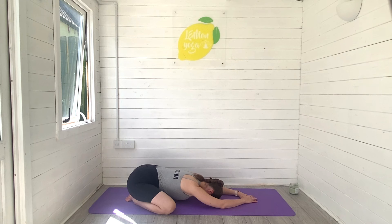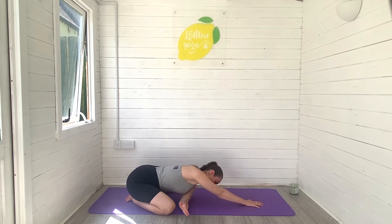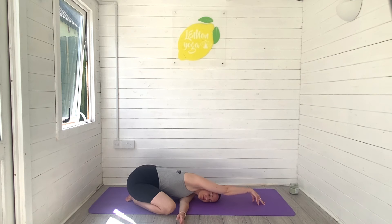Starting in a wide leg child's pose, melting the belly towards the ground. Reach those arms out in front of you and breathe. We're going to take the left arm under the right, take the eyes, look under the right arm towards the ceiling, melt that left shoulder down towards the ground and breathe. Big breaths in and out, breathing into the twist.